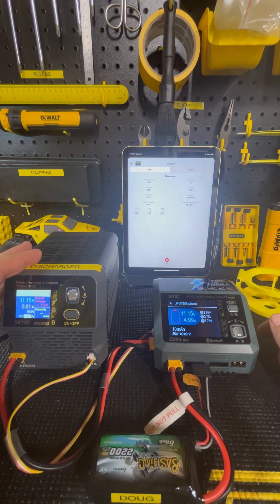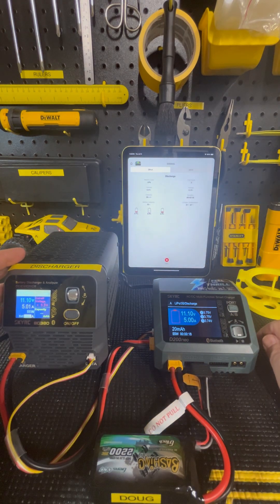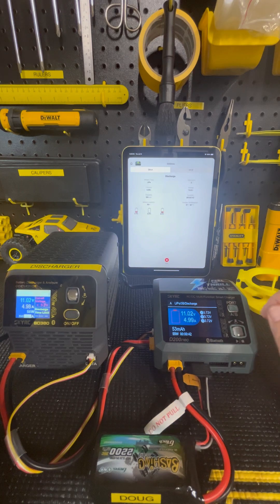It shows you the temperature of the charger and the battery voltage in each cell. I like to get them down to 3.7. You can see how many milliamps have been taken out, and it will produce a graph that you'll have to turn the iPad sideways to read. These are actually synchronized in the displays.